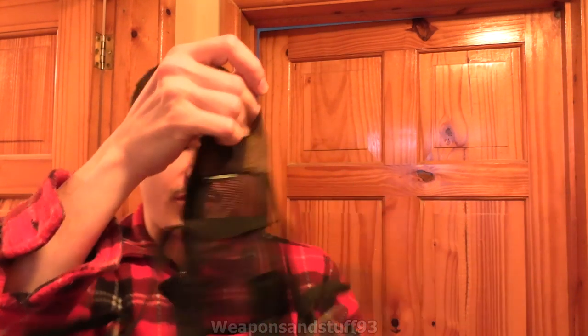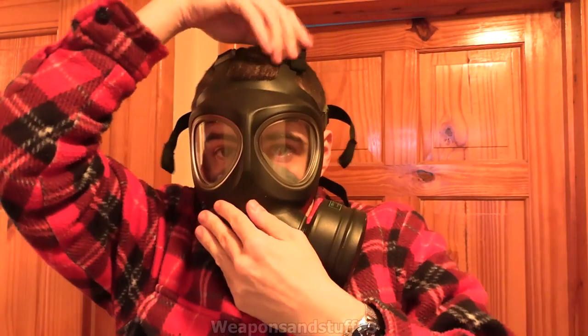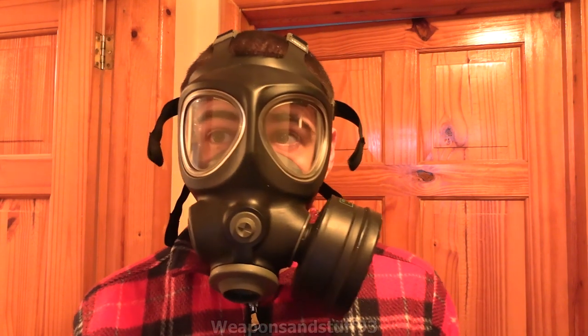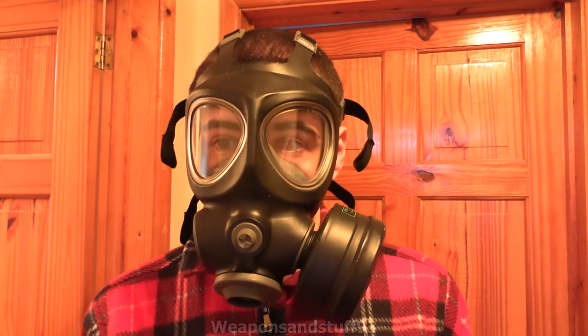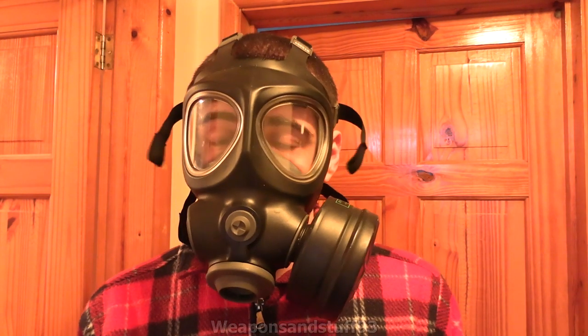I'll put it on and then we'll briefly talk about it, if you can hear me. It's fairly comfortable. I'm used to the M98, so I know what this is like. Pretty good field of view, I guess, because of how wide those lenses are. You just get a little bit of ghosting in the middle, as usual, and a pretty good field of view. From wearing this, it pretty much seems like an M98 without the panoramic lens.